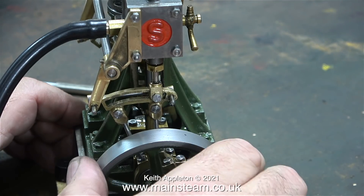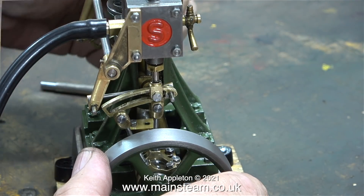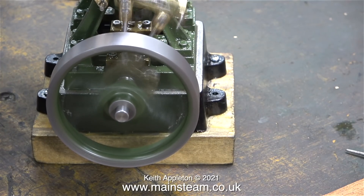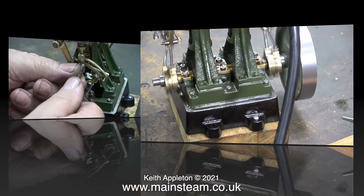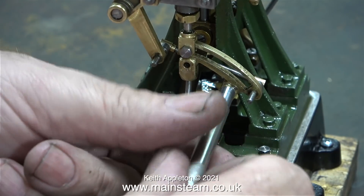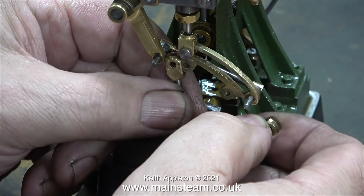As the timing seems to be very correct with the reversing lever at the top, I am going to give it a run. That really is as good as it gets - the timing is set to perfection. Now I need to investigate why it doesn't work on the other eccentric.